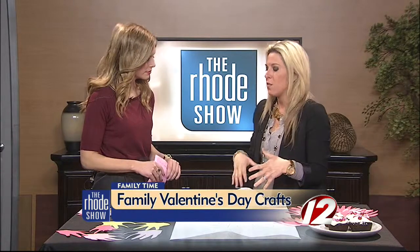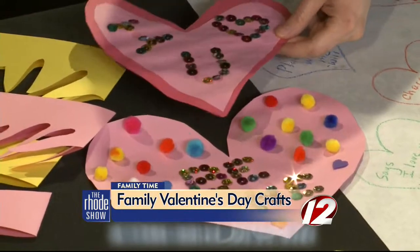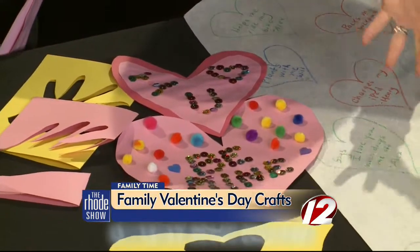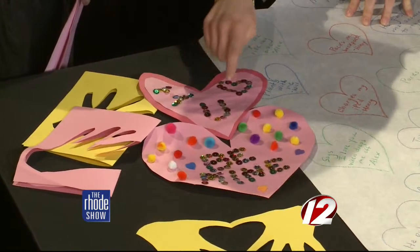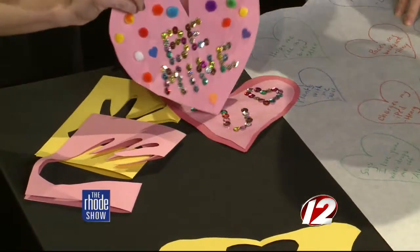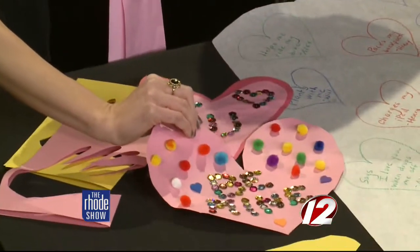Now what about this one? This looks very crafty. My kids love to play with glitter, little gems, and pom-poms. So as simple as it is, just cut a heart out, give them each a glue stick, and they all sit down and take whatever you have in a little bucket or bowl on the table and just go to town. Last night my son said 'I love you, be mine.' They put stickers and pom-poms and anything they want on it — they create their own crafty heart. Just get creative and do whatever they want.